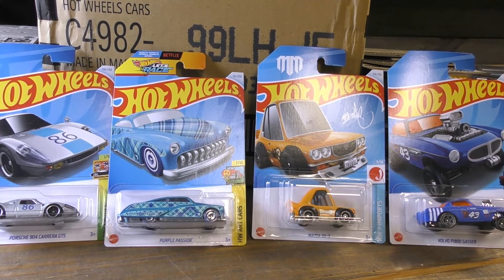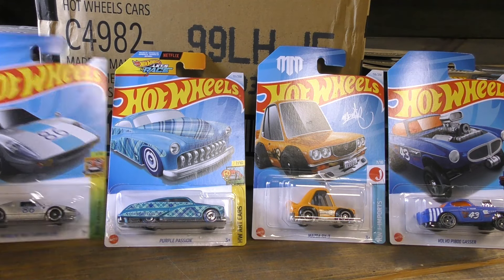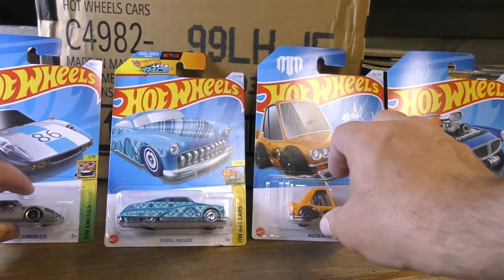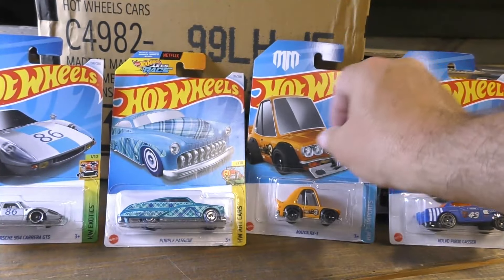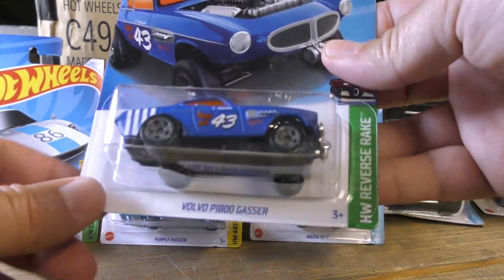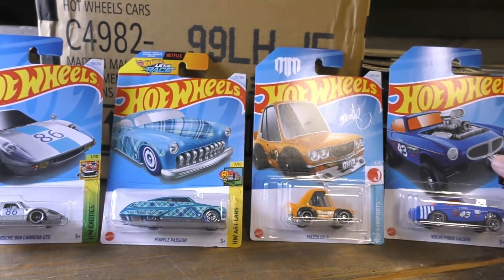All right guys, that was the H case for 2024 from Hot Wheels. I would have liked to see more new models — we didn't get that — but we did get a lot of carryovers from the G case, a lot of the popular ones, and we got multiples of those: the Skyline, the Civic, the Hero Hot Rod Merc. We got doubles of the new RX-3 Tuned and the Porsche 904, so those are the new models for this case. The regular Treasure Hunt was the Purple Passion, and the super treasure hunt — I did not pull the super — but the Volvo P1800 Gasser: be on the lookout for that one.